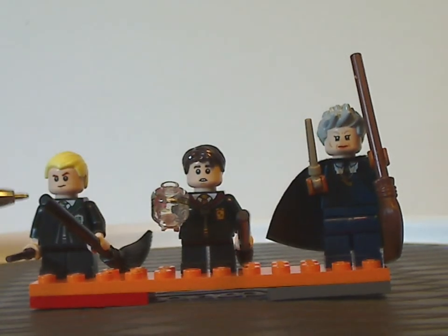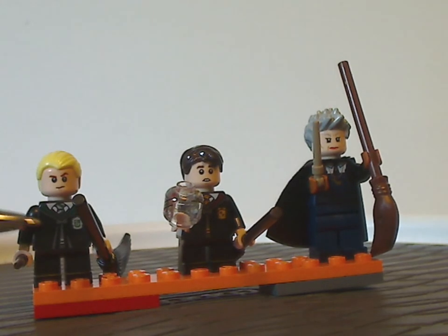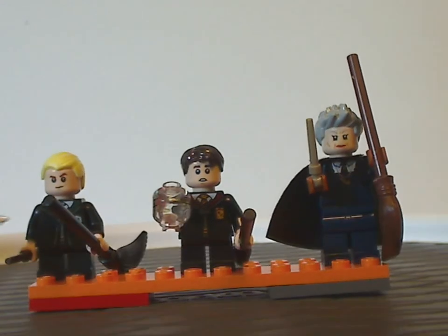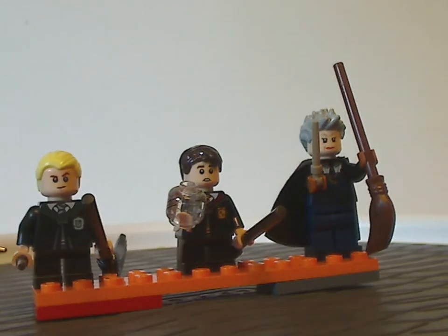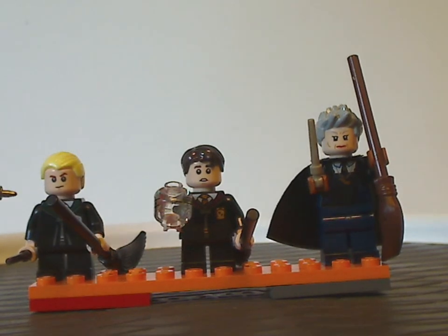For the figs, we have Draco Malfoy, who has a kind of similar torso print to most other sets but probably with a closed-in cloak. He's holding a black broom and a dark brown wand, with a face print and hair piece all similar to most other sets.